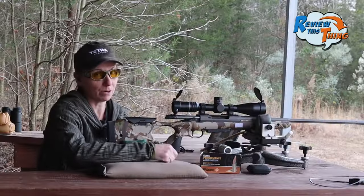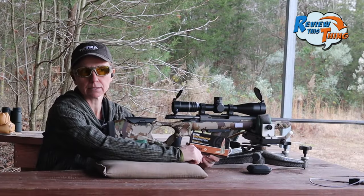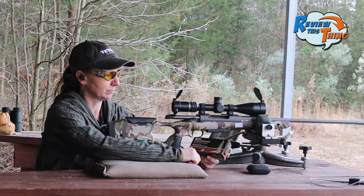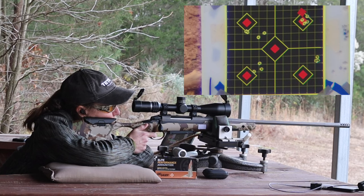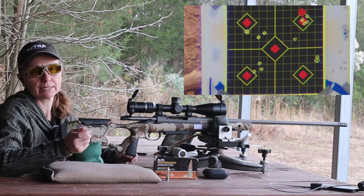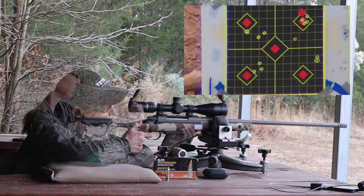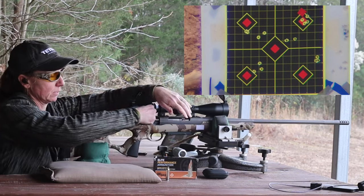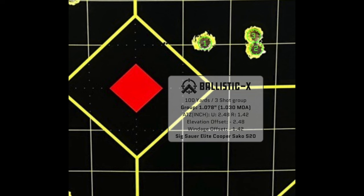Our final load of the test is the Sig Sauer Elite Performance — these are 150 grain. I'm very interested to see how these do out of this rifle because they did pretty terribly out of the other one. The only way to know is to shoot them. Going dead center. That first shot was just a little high and right — pretty much the same spot as that last round. The second wasn't too terribly far away. That actually wasn't a horrible group either.